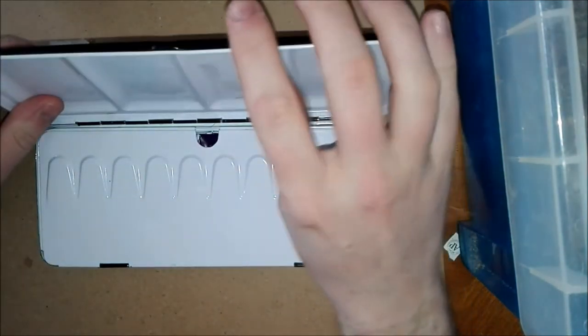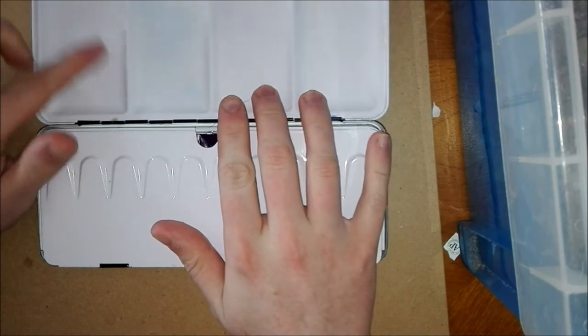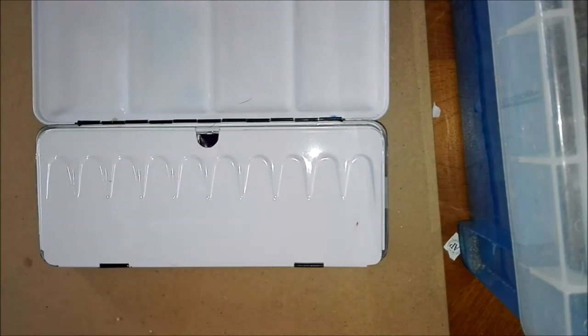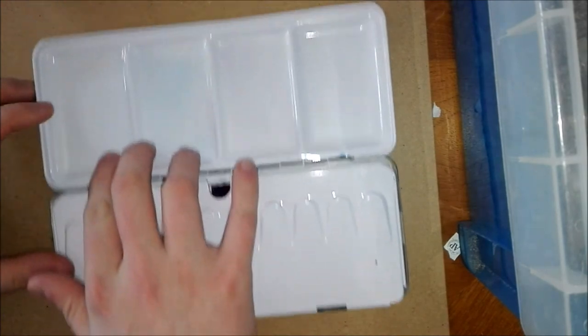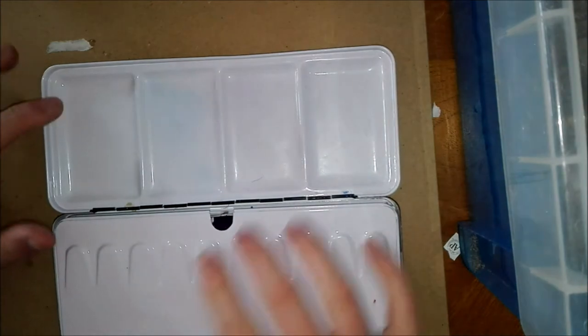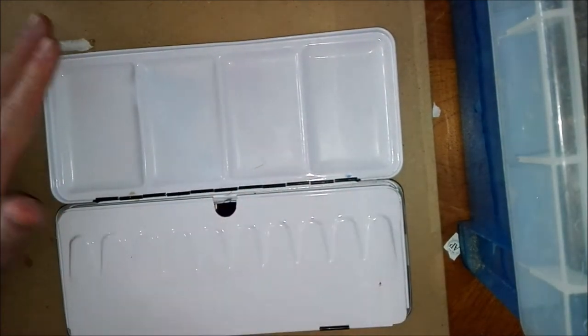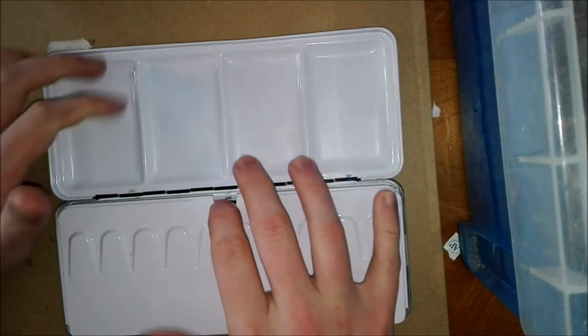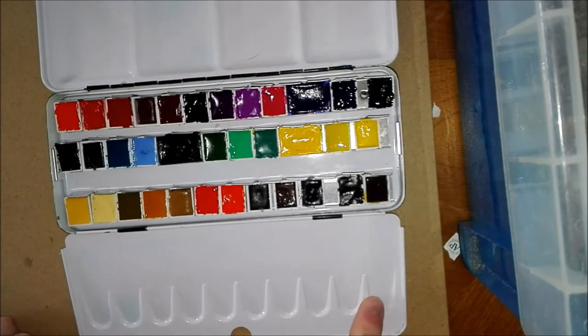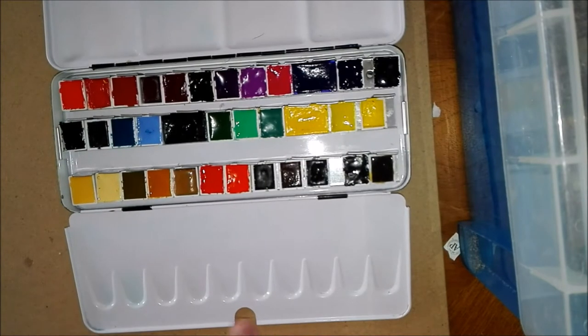Let me open this up. It's metal because it's nice to mix on and doesn't stain as easily as plastic ones, though it can be prone to rust if water gets in the wrong place, so be careful. As you can see, there are four large mixing wells at the top which I use quite a lot for large washes and backgrounds. I've recently cleaned this palette but there are still a few stains, particularly from blue and purple. Down the bottom there are 10 smaller wells which I've started using more frequently for smaller mixes, detail work, and smaller paintings — really good for not wasting too much paint.